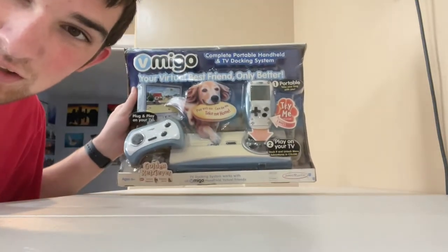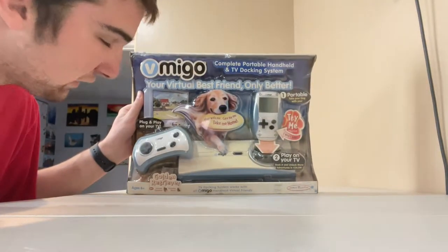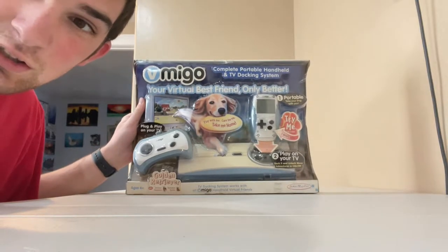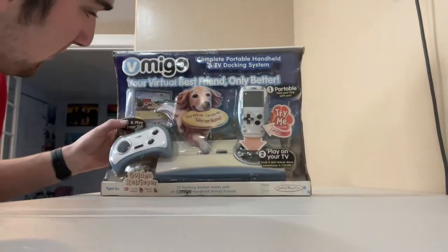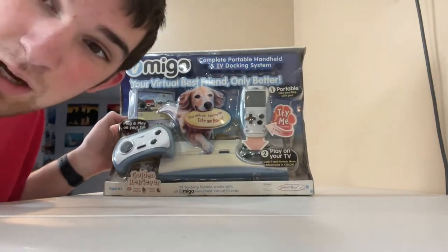Hello guys, it is CalebFire10 here and today I've got the V-Mingo Golden Retriever Edition, end perfectly in its box, although the box has got some red on it. It has been packaged in its box and today I'm going to unbox it for all of you.